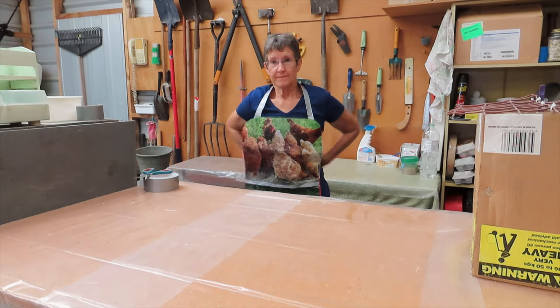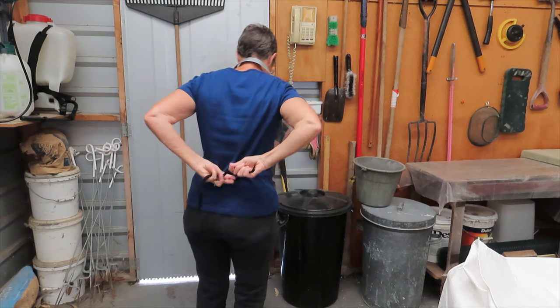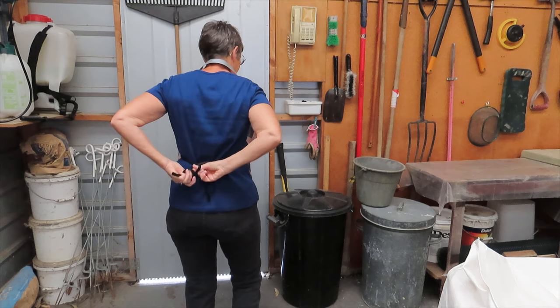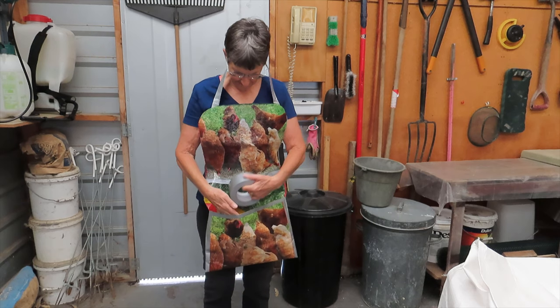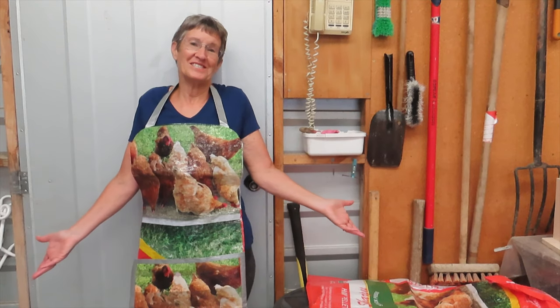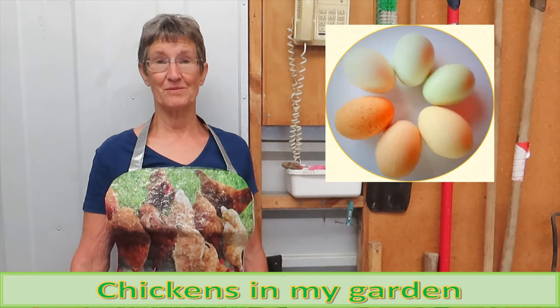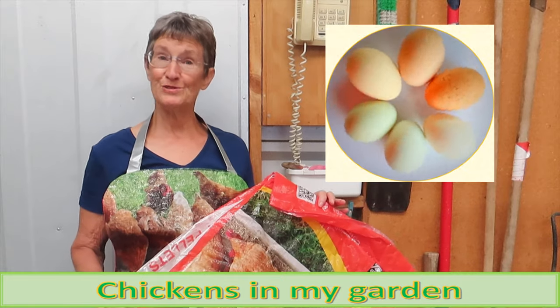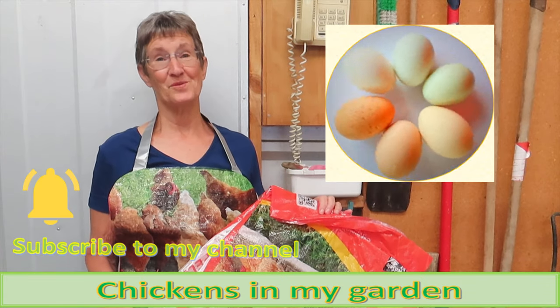And that's it, we're done. My garden apron slips over my head and ties with the stretchy ties, with a really big pocket and pictures of chickens. It's not high fashion, but it was fun to make, and I hope it will be practical. And you can make it too! Do let me know in the comments if you make an apron or something similar out of your chicken feed bags. I'll be back with lots more ideas about how to use up these empty feed bags, so please subscribe, hit the notification button, and as always, thanks for watching.